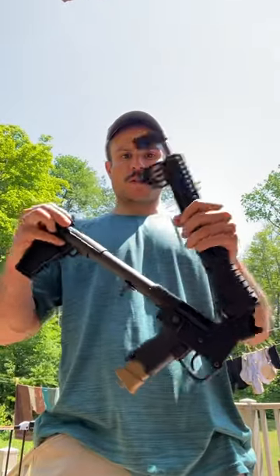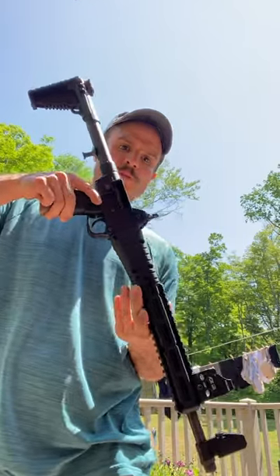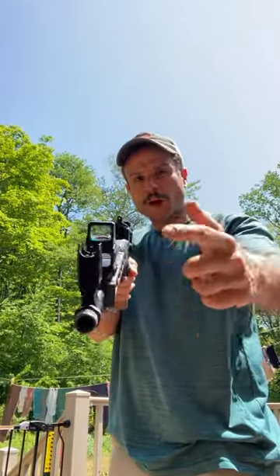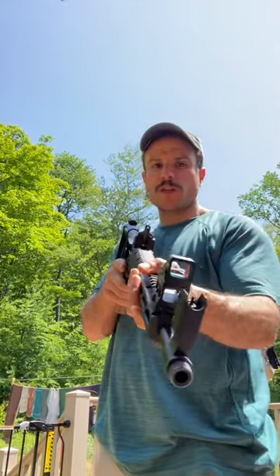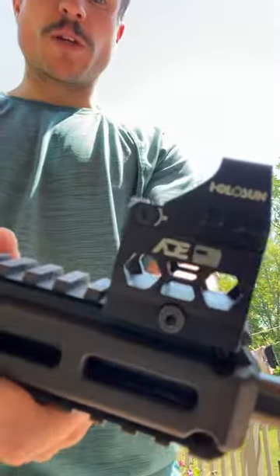To engage it, simply undo it and there you go. You have a red dot right here. You still get to co-witness your iron sights if needed, and it's also extremely lightweight.